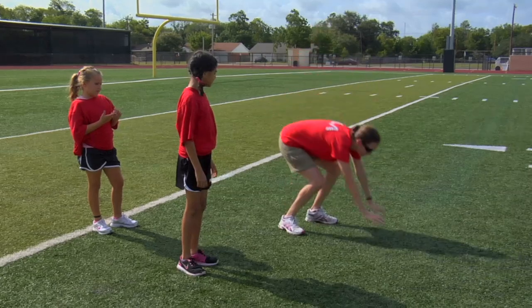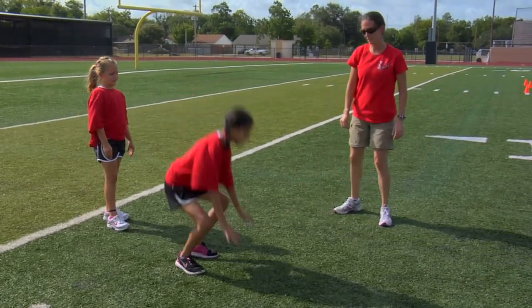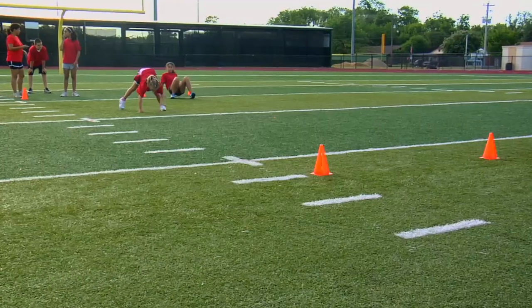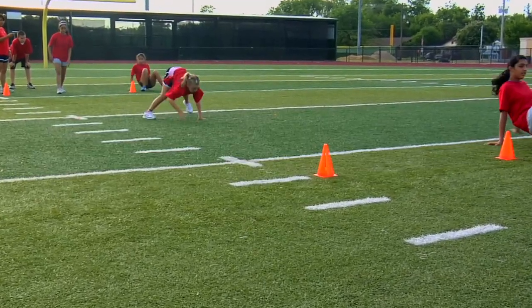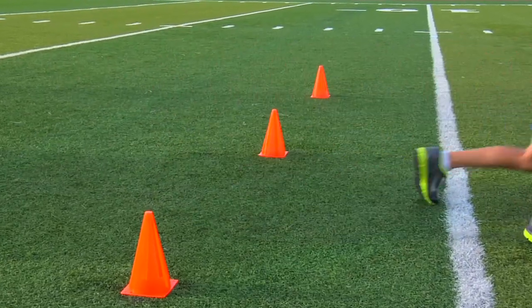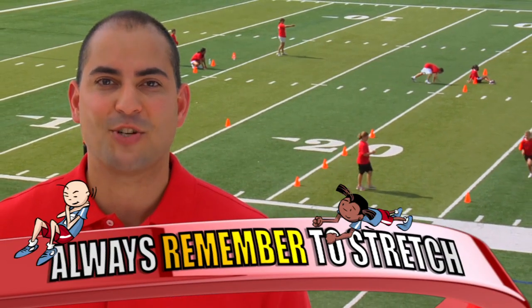The first is the bear crawl. The bear crawl requires you to get down on your hands and feet while facing the ground. Once in this position, you will bear crawl your way across the finish line. Rest for two minutes and then perform the bear crawl two more times. Remember to drink plenty of water.